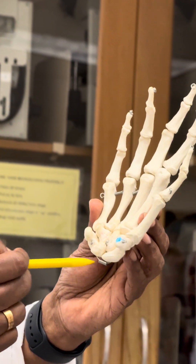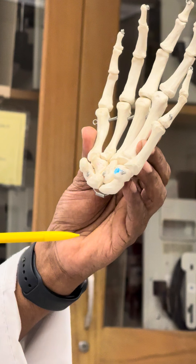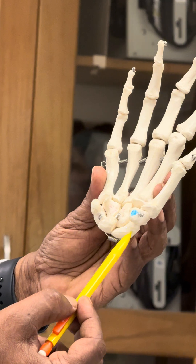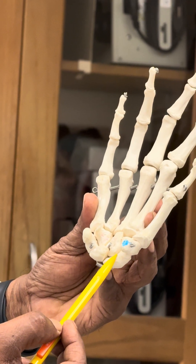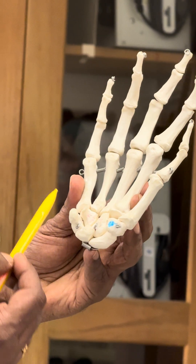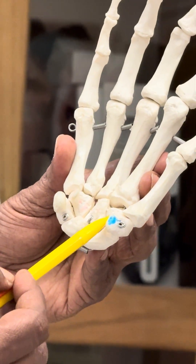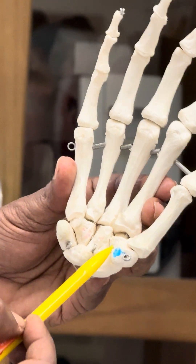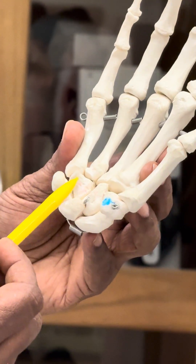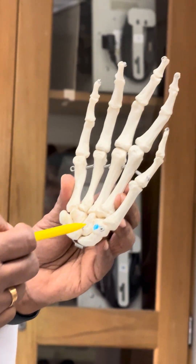Let's talk about the carpals first. There are eight bones in the carpal. Starting with the scaphoid, lunate, triquetrum, and pisiform — and then on the top row you have the trapezium, trapezoid, capitate, and hamate.